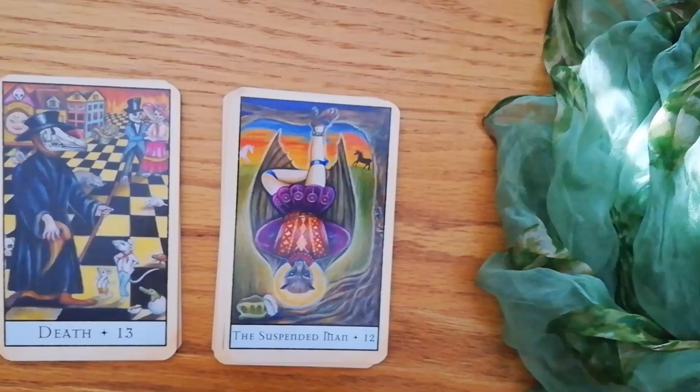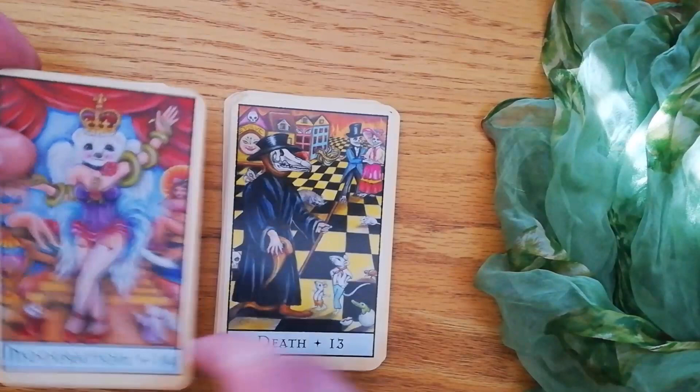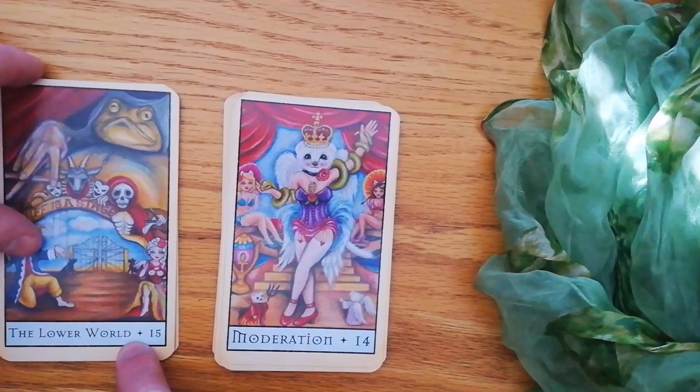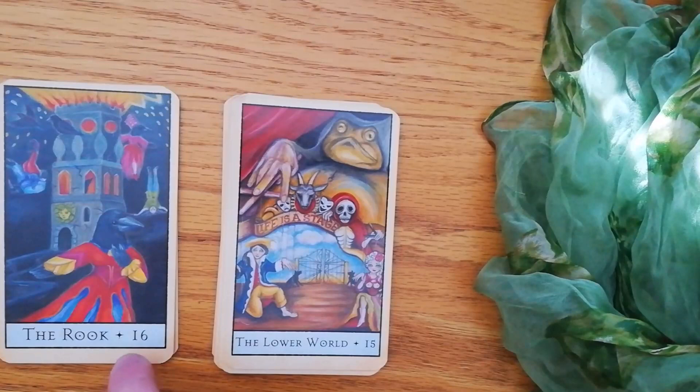You then have the Death card, which we all know about. We then have Temperance, or in this case Moderation — very cute. You have the Lower World, and this is the Devil card. I love it — it's a big bullfrog, manipulating things, pulling the strings in the background.